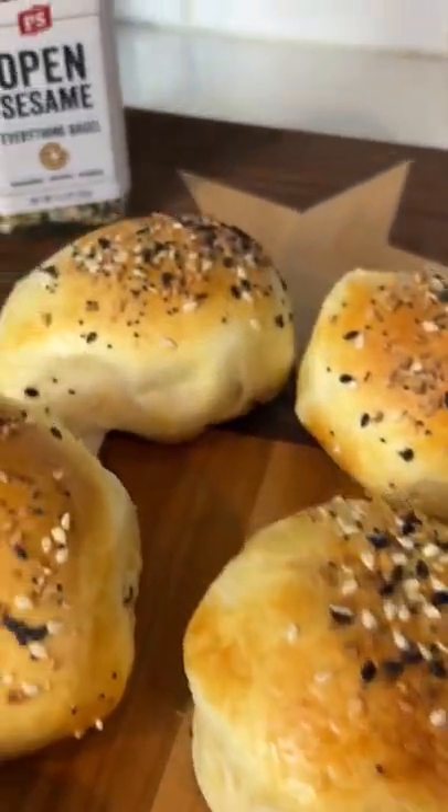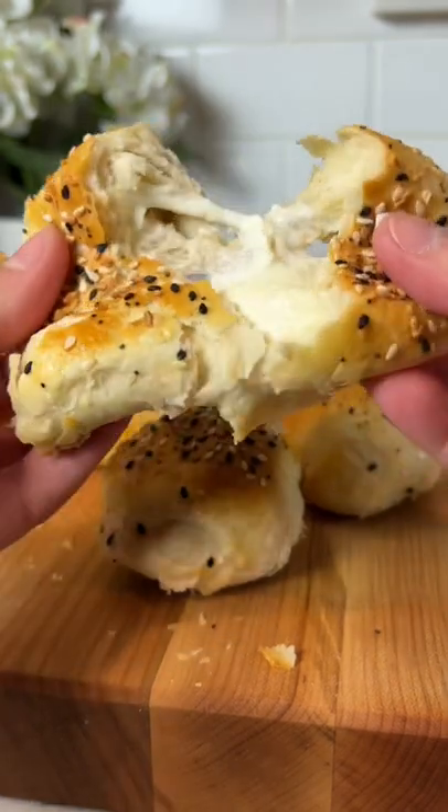Now you've got creamy, delicious stuffed bagel bites, and oh my gosh, they are so good.